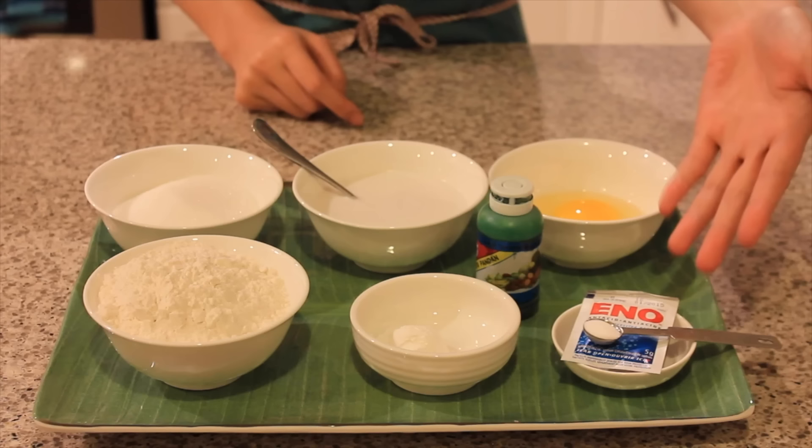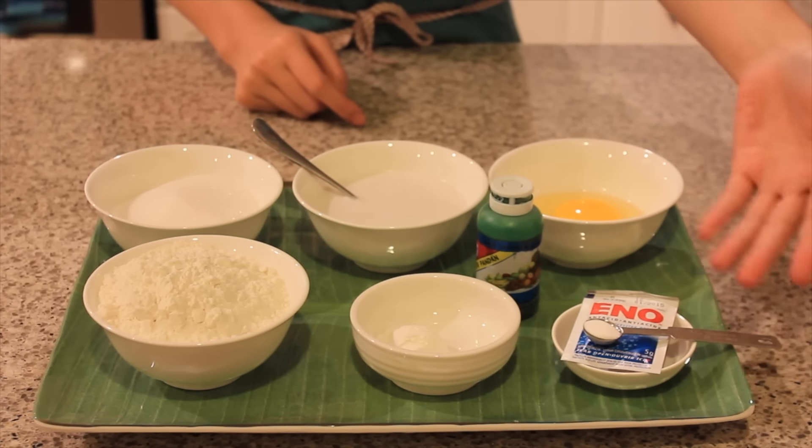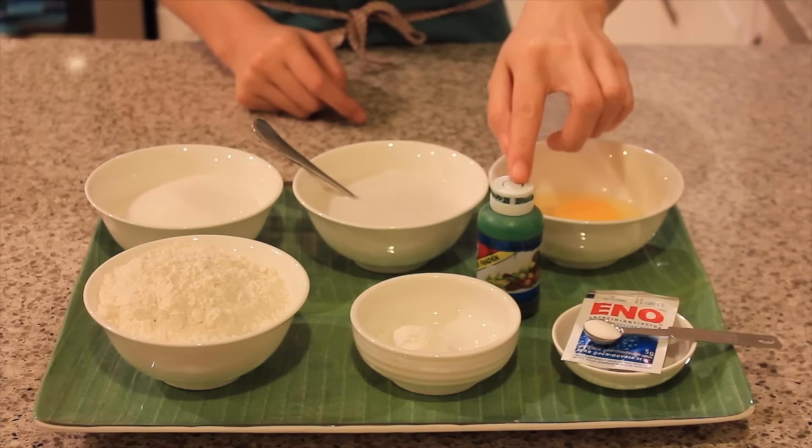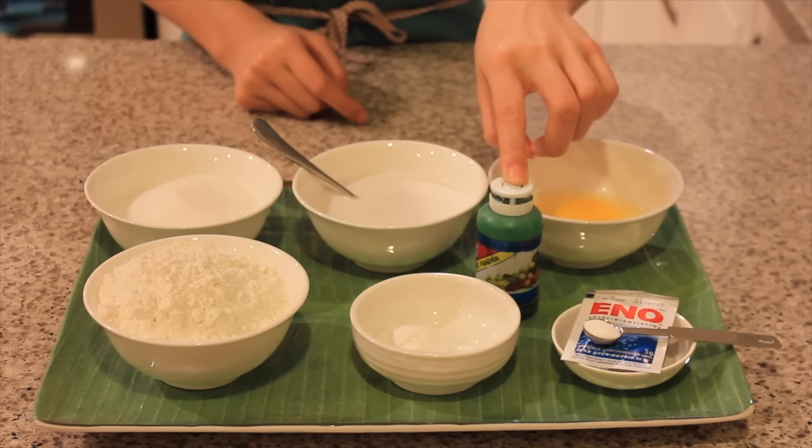You can only get eno in Malaysia, so if you don't have any, just add a quarter tablespoon of baking powder. And lastly, we have pandan essence.